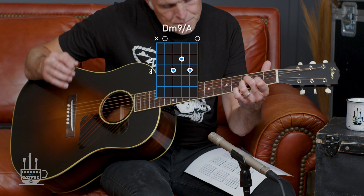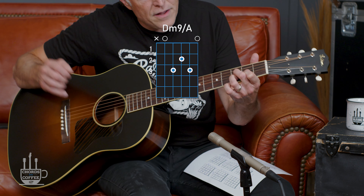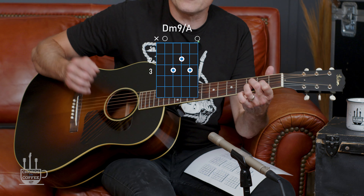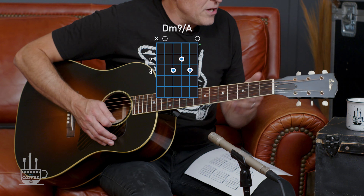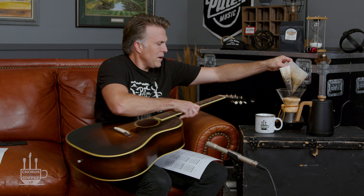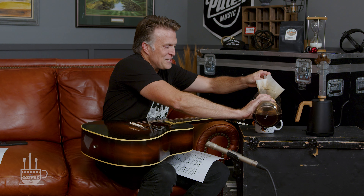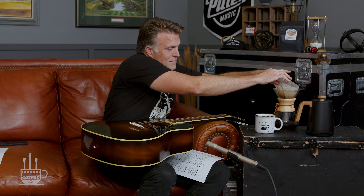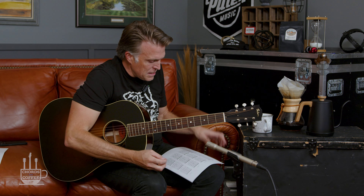Now if I move this whole shape up one half step, I've got my middle finger on the third fret of the D, index finger on the second fret of the G, and ring finger on the third fret of the B. I just moved it up a half step. You can think of that as a D minor nine over A.